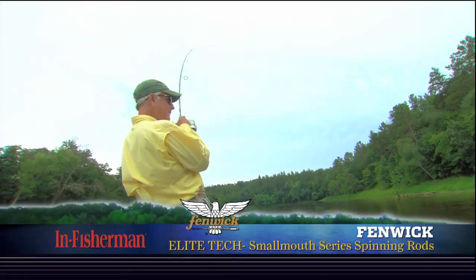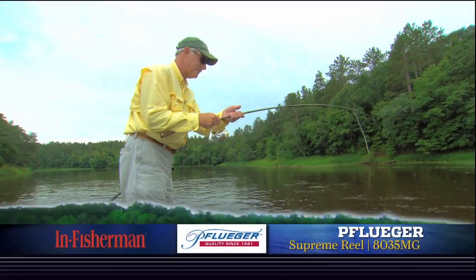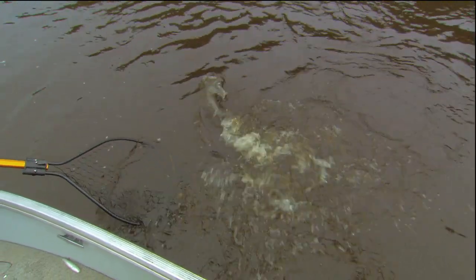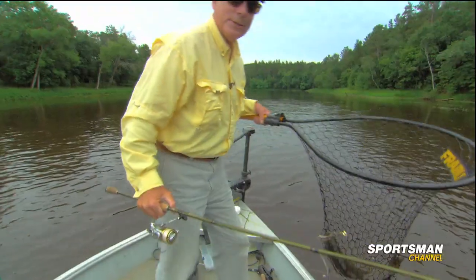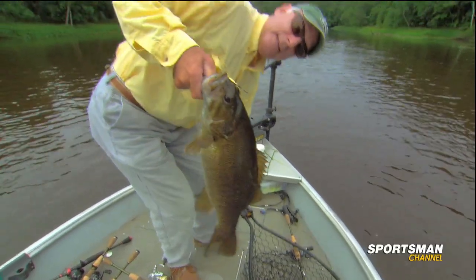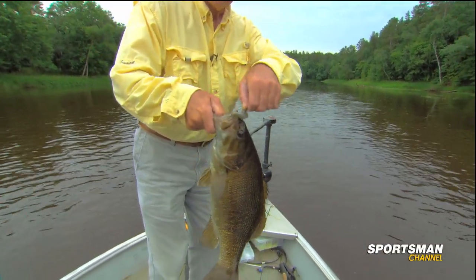There we go. Feisty. Coming up. They're a nice average fish. Coming there. Into the net. Another big fish, man. They're feisty. Look at that. Beautiful. That is a big fish.